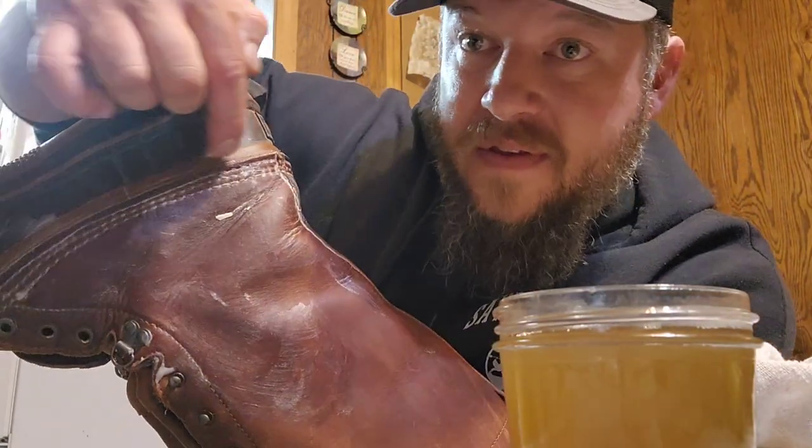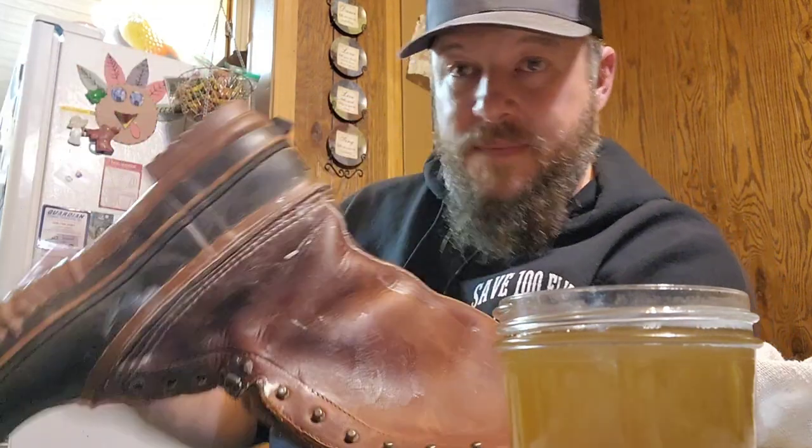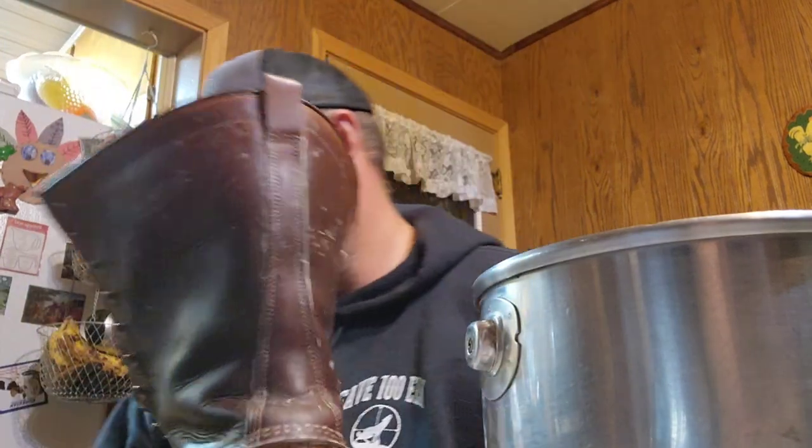I'm just gonna work around all these stitching areas real good first and then come back and fill in the other areas. I've got one boot done — you can see how rich looking that is. I'll show you the one that isn't done.